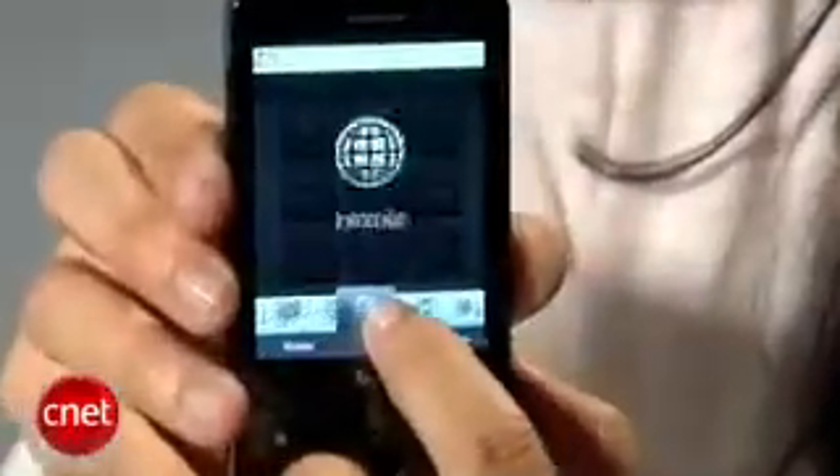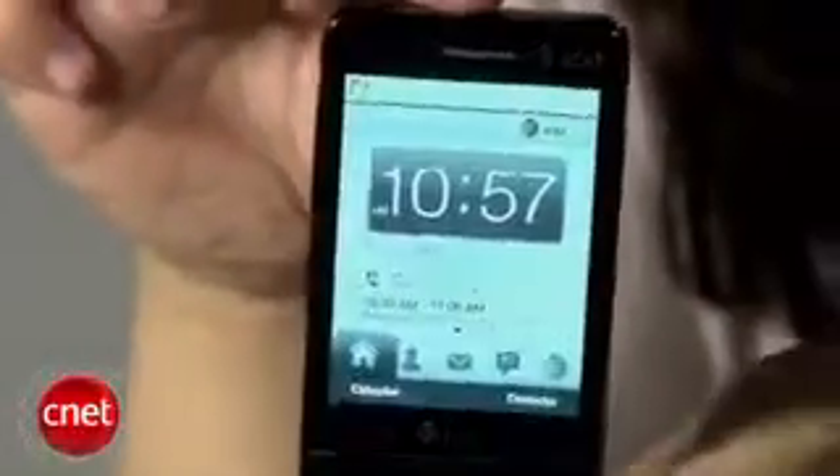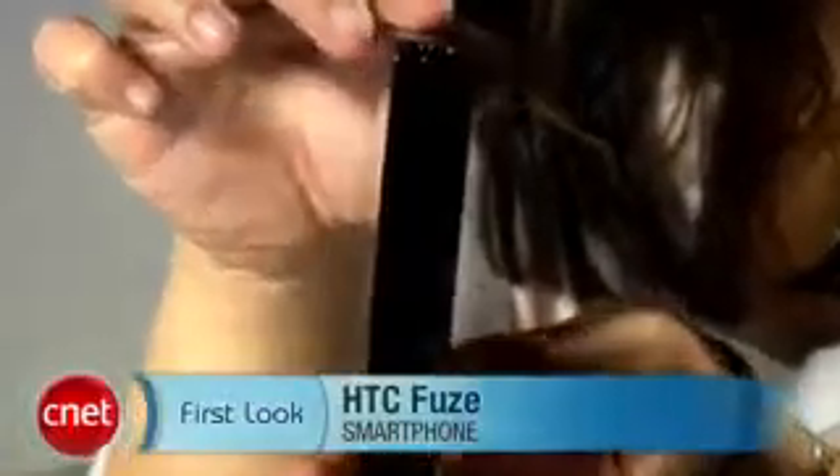Overall, good call quality — just a really good business device, just like the HTC Touch Pro. For more information on availability and pricing, you can check out my review at CNET.com. I'm Bonnie Cha and this has been your first look at the HTC Fuse for AT&T.